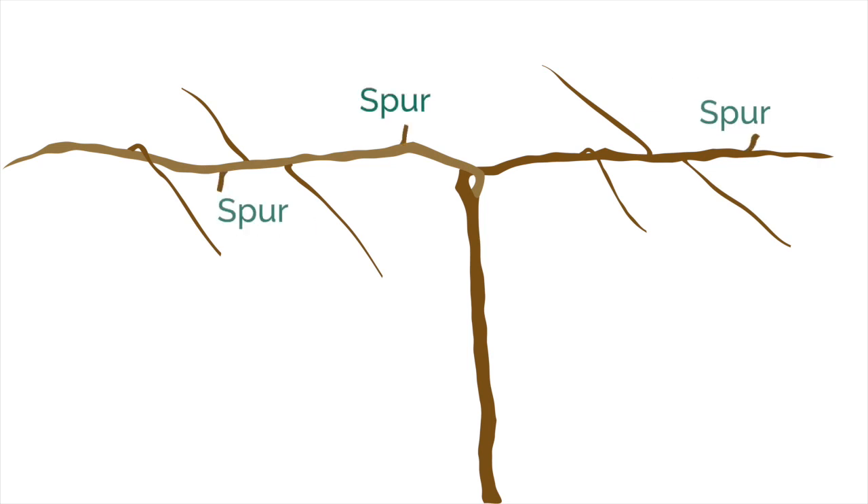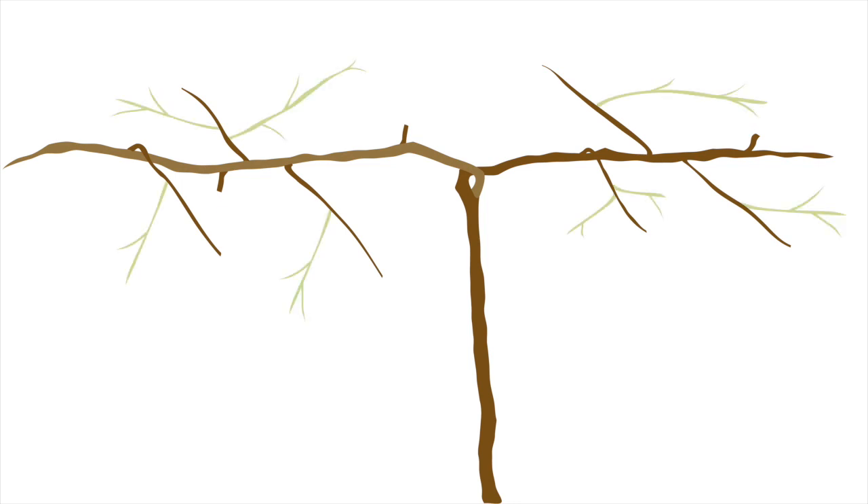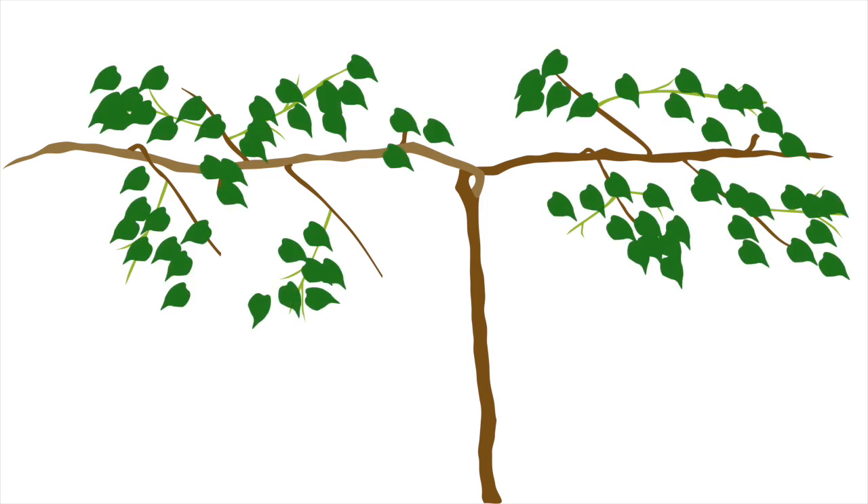We can also see spurs on kiwi berry vines. These are short, fruiting shoots that grow directly from older wood, like a cordon. Leaves and flowers are produced on shoots growing from one-year-old canes. Flowering buds will produce both flowers and leaves throughout the season. However, some buds that develop later in the season only produce leaves.